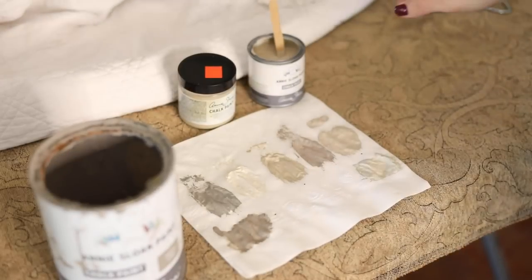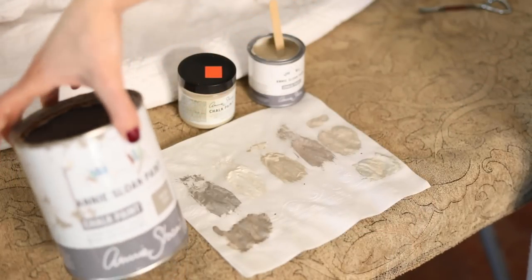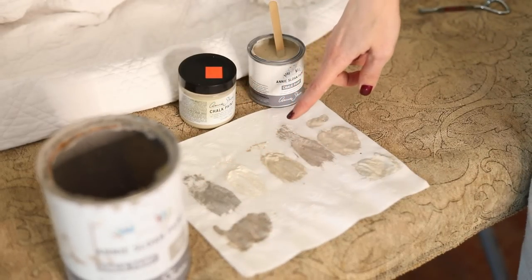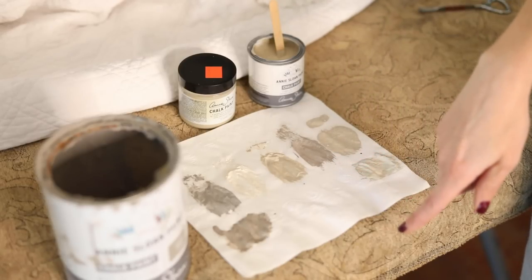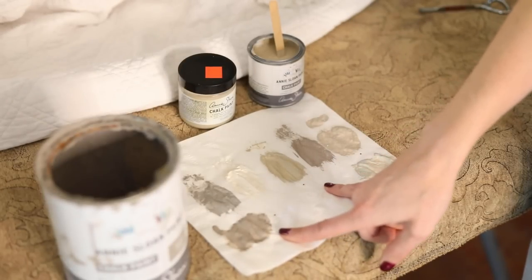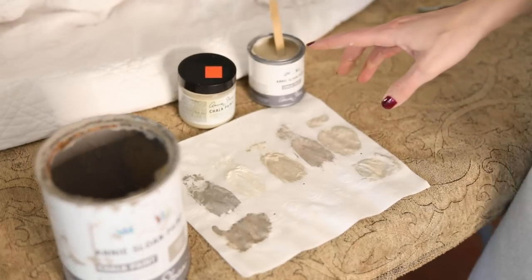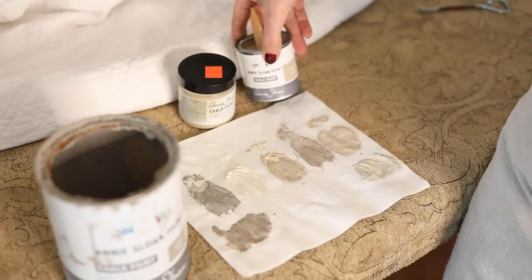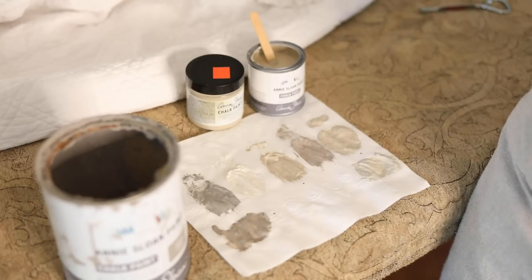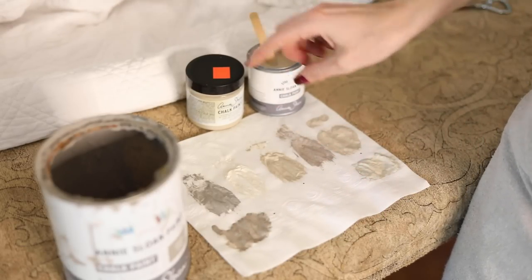I got a feel for what I liked by holding samples in front of the mantle and marking them with a black dot. I really liked the Annie Sloan French Linen color. One was a little cold and dark, one was too light. I ended up with two of the French Linen and two of the Country Gray — they just had different labels! Clearly I'm drawn to those two colors. For the quilt, we'll do Country Gray.